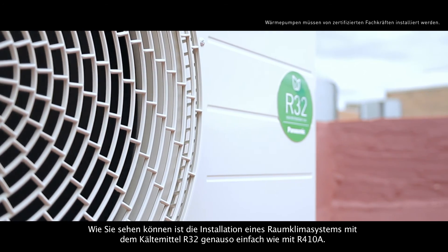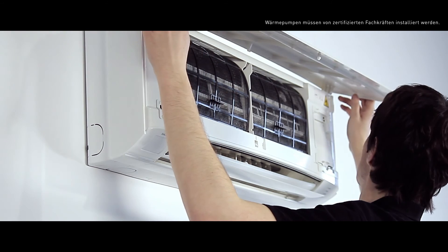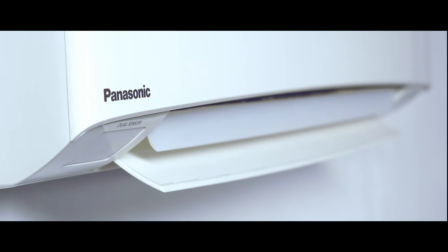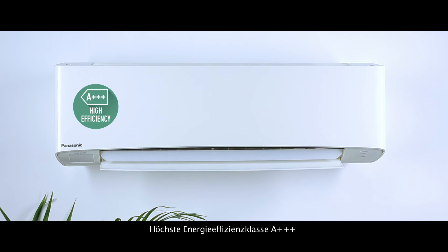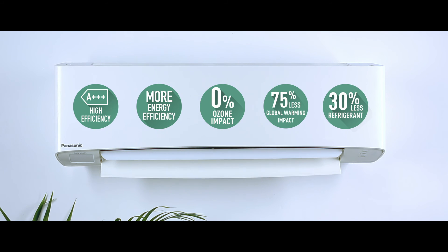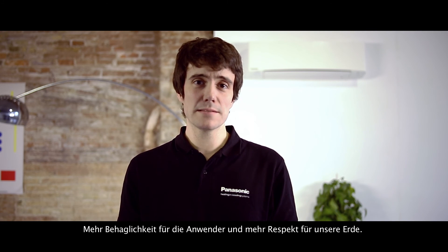As you can see, installing an air conditioning system with R32 refrigerant is as easy as installing one with R410A, and it has important advantages both for us and for our customers: increased efficiency with Class A triple plus rating, increased energy savings, zero impact on the ozone layer, 75% less impact on global warming, and 30% less amount of refrigerant needed. More comfort, more well-being for the users, and more respect for our planet. So why wait?